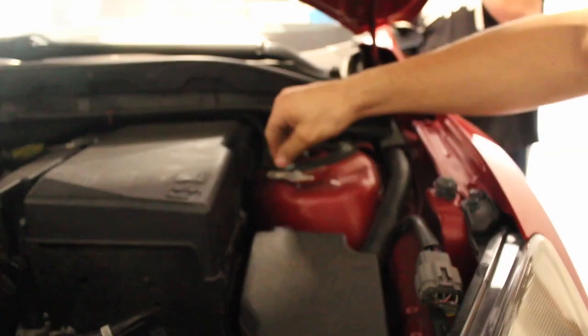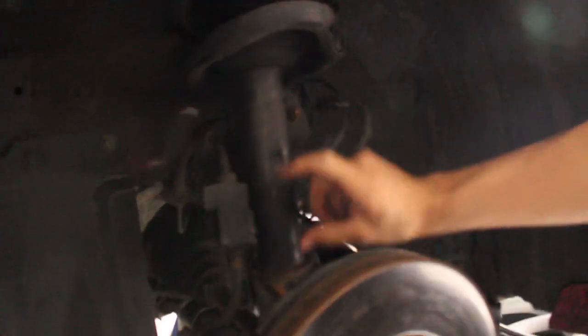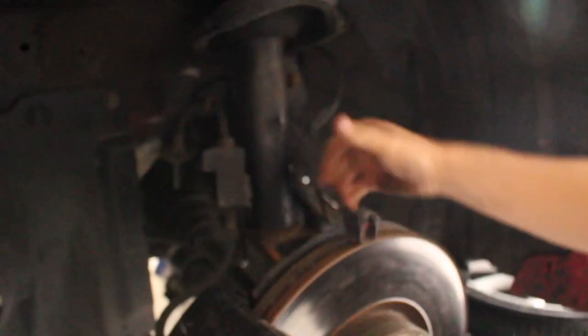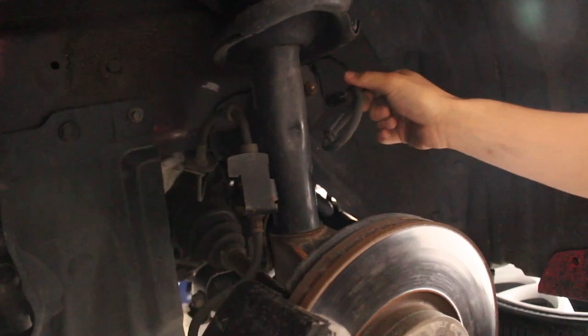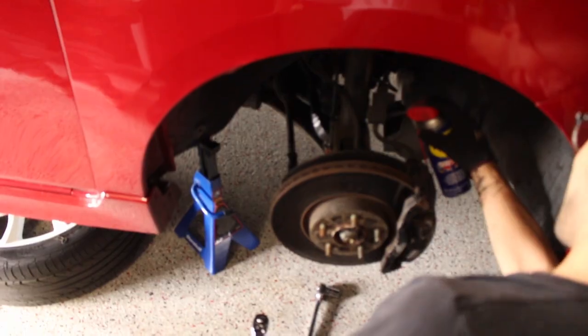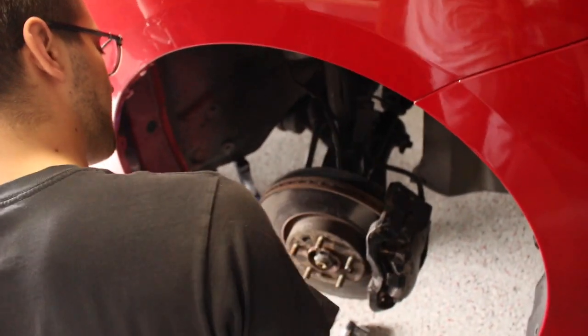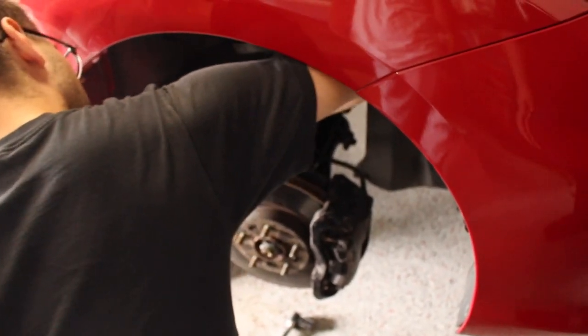We are loosening the top so that way they're easy to come off, and then we have to start working on the bottoms. The worst part about it is there's an ABS sensor right here — you're gonna tuck that behind. In order for this to be separated, this whole entire bracket, you have to start hammering down on it and it pops out, but you gotta be careful because there's a sensor clip in there. That's the key to success.